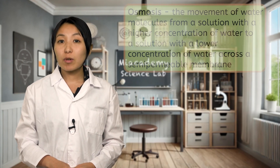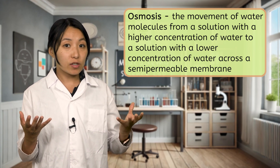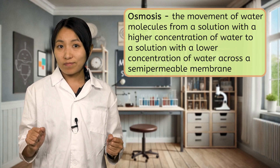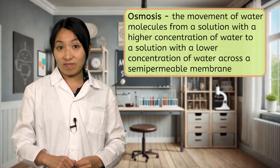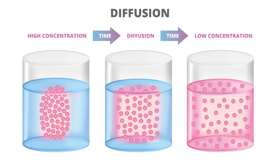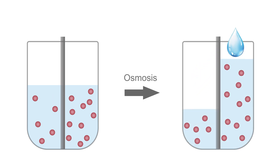Before we move on to our procedure, let's review what we know about osmosis. Osmosis is the movement of water molecules from a solution with a higher concentration of water to a solution with a lower concentration of water across a semi-permeable membrane. Sounds fancy, but water basically just likes to spread out its concentration as evenly as it can. Normally, solutes dissolved in water will diffuse or spread out on their own. This evens out the water concentration without the need for water to move. However, semi-permeable membranes prevent larger solutes from diffusing, creating an imbalance on either side of the membrane. In these cases, the smaller water molecules will move across the membrane instead in an attempt to become evenly spaced relative to the solutes.